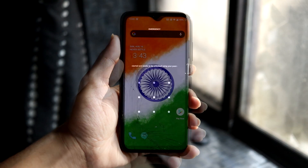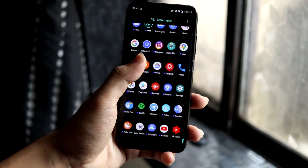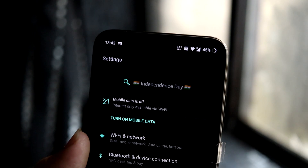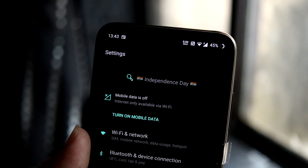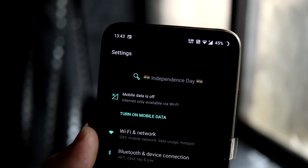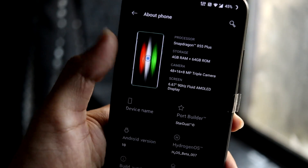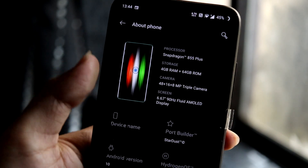On the home screen you can see this Indian flag wallpaper, it looks really nice and is full screen. The lock screen has the same wallpaper. In Settings, the search bar has the text 'Independence Day.' Happy Independence Day, by the way — I was likely going to post this yesterday on 15th August but didn't get time, so here we are on the 16th. Indian flag references are on both sides, and in About Phone there's also an Indian flag reference.